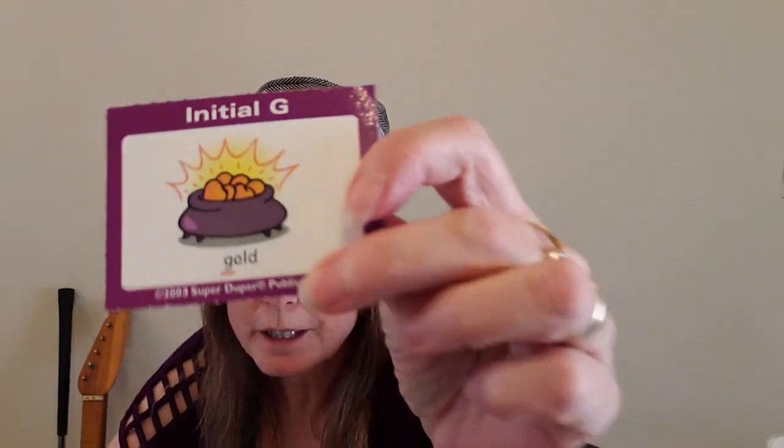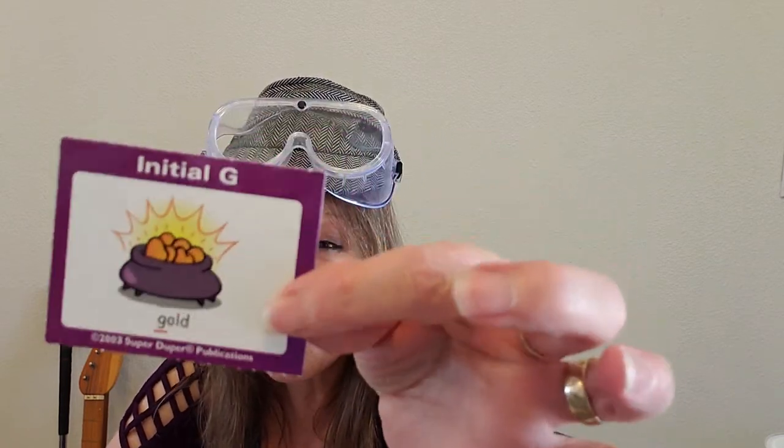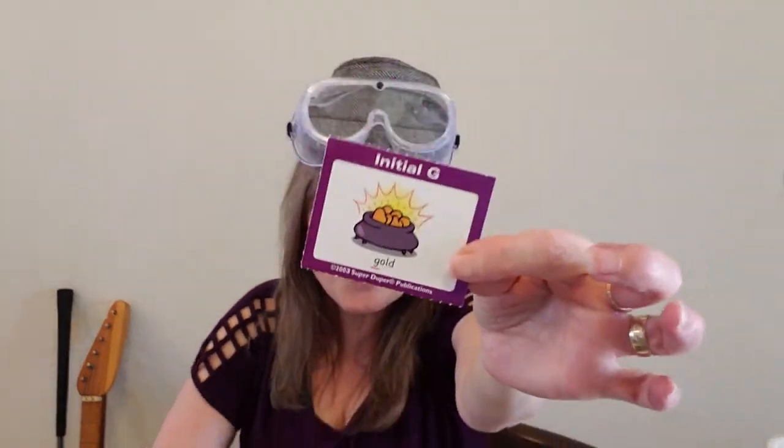That means I need to drink another gulp. Next word — do you know what it is? Did you figure it out? It's 'gold!' Say 'gold!' Great job! Did you say 'gold?' Well, that means I have to drink another gulp of water. Go 'guh guh guh' for me one more time. Since I made you do it two times, I'm going to take two drinks of water — two gulps out of my glass! Gulp! Gulp!